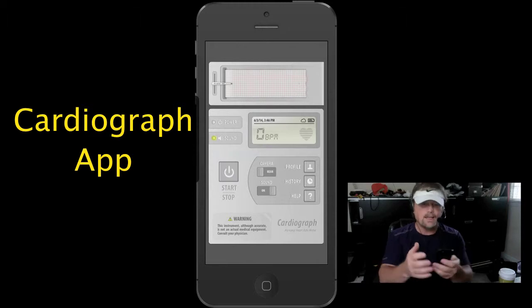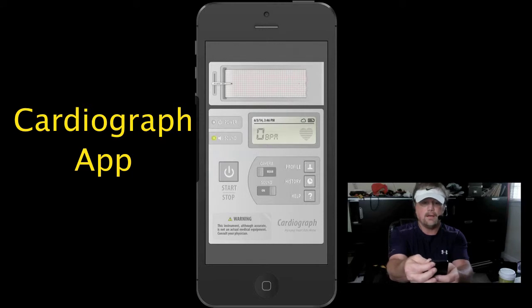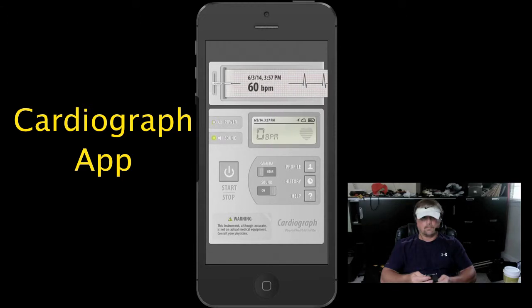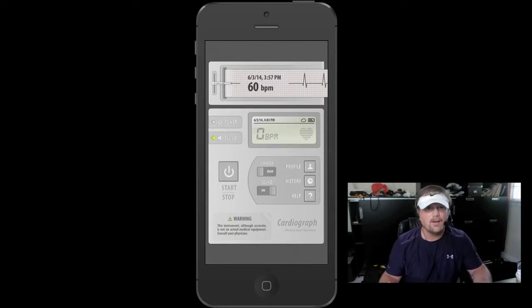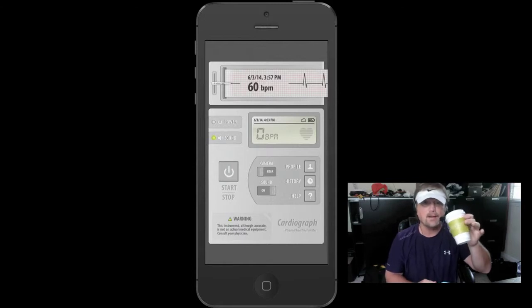Now let's go ahead and run a test. I'm going to put my finger over the lens and hit the start button. I'm a little surprised that it's at 68 beats per minute because I am sitting here making this video getting jacked up on Starbucks coffee.